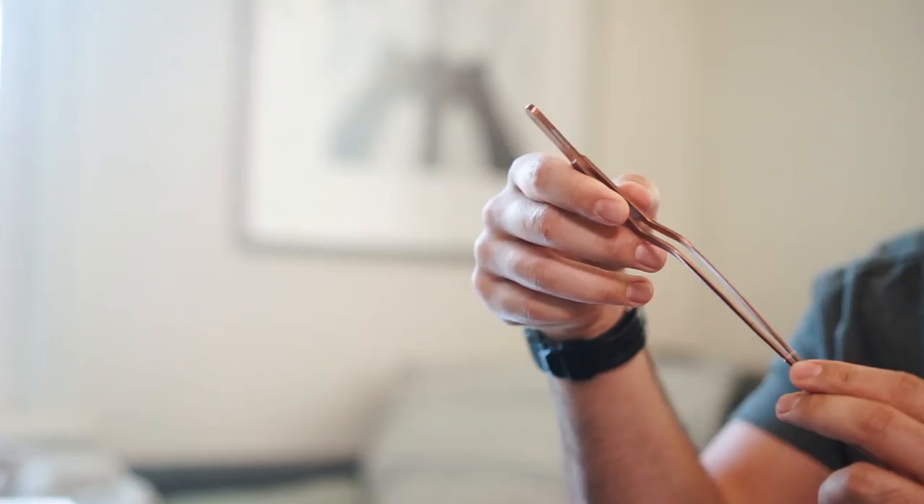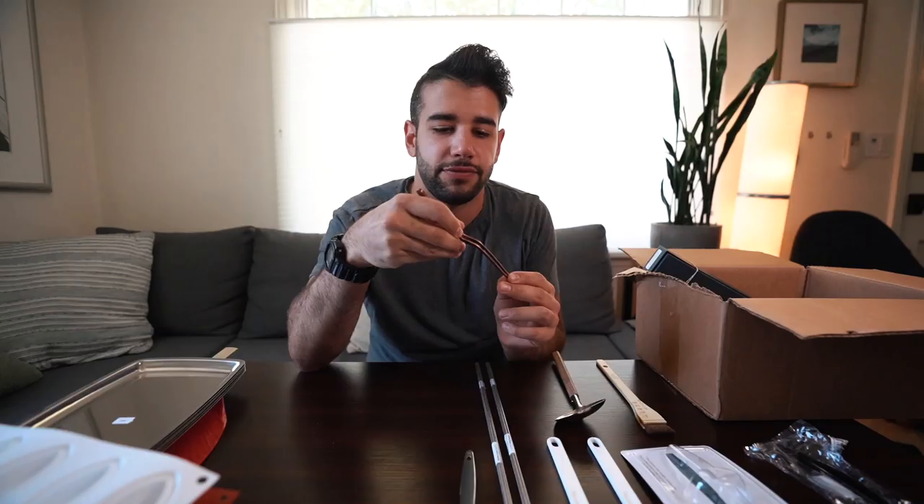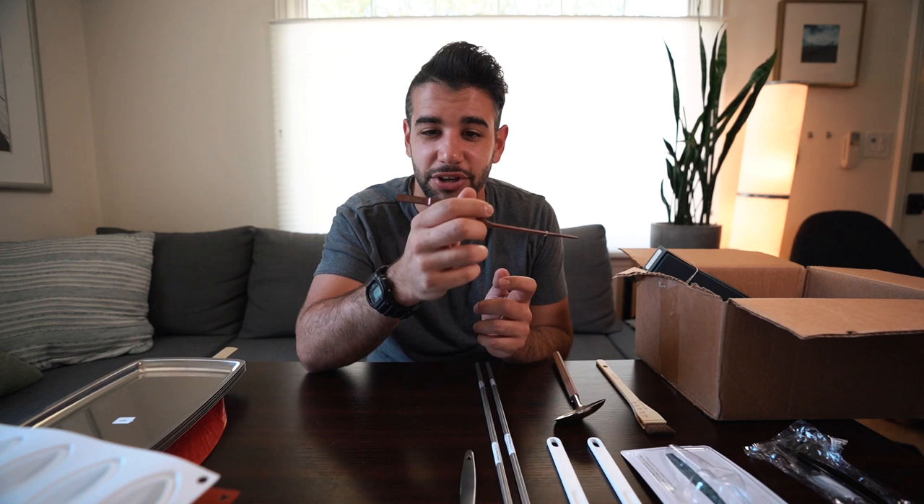Continuing with JB Prince — this is a rose gold pair of tweezers. I'm almost positive I lost my gold ones, so these rose gold ones will be a nice replacement. They're pretty standard, especially for those working in New York kitchens where a lot of people carry these tweezers. These will see the light of day once I either confirm I can't find my gold ones or just decide to switch to these.